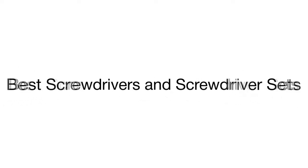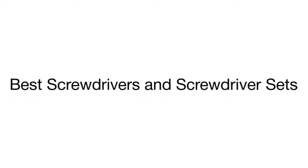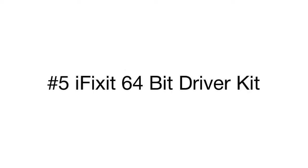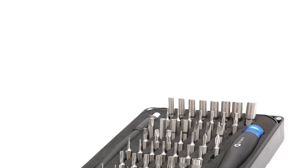This is a review of the top five screwdrivers and screwdriver sets, carefully selected to help you tackle numerous assembly and disassembly tasks. We'd like to start with the iFixit Driver Kit, ideal for high-precision tasks and small repairs.